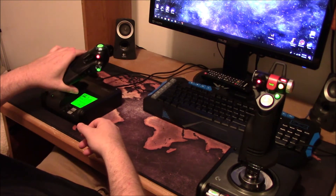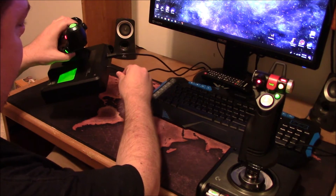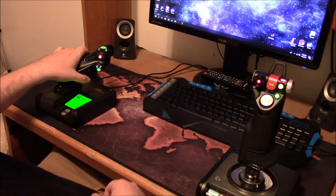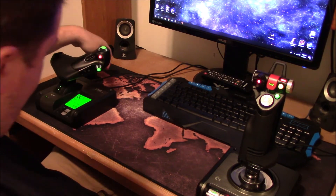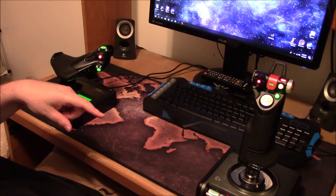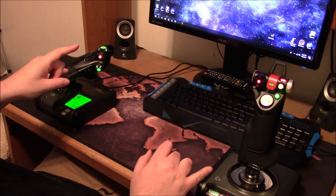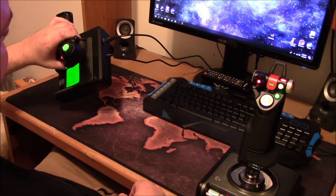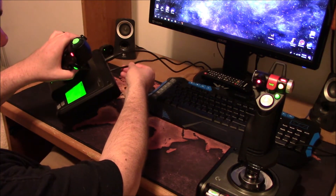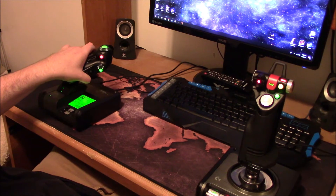The way this is all connected: there's a main cord that runs from the throttle quadrant to the joystick so they talk to each other, and then there is one USB cord that goes straight to the PC tower. There's only one USB port needed for both of them.